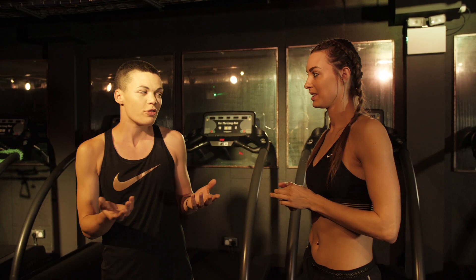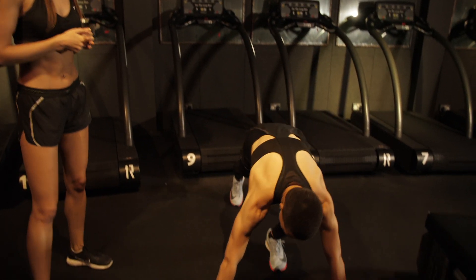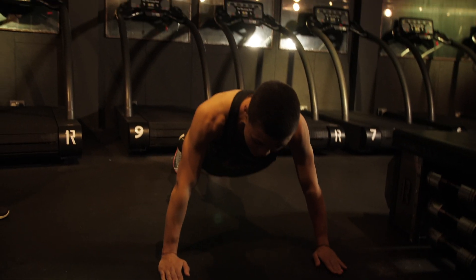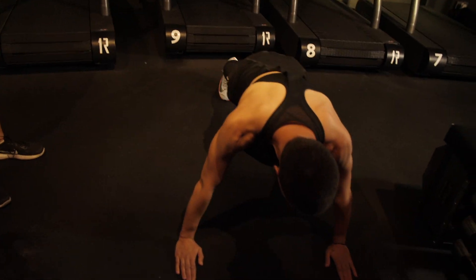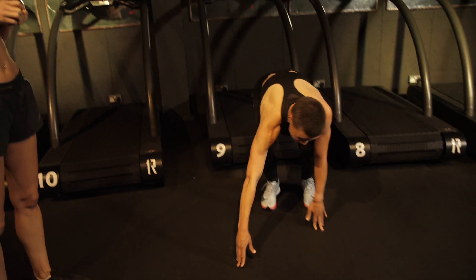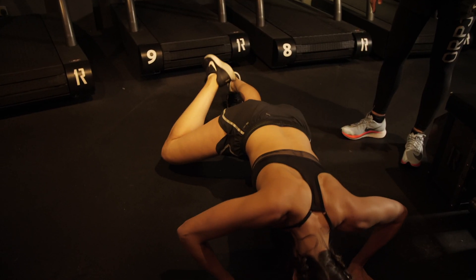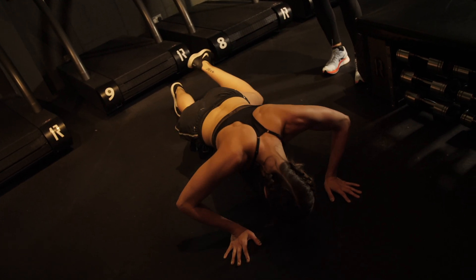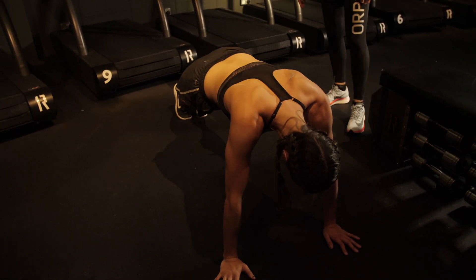The sixth one is the Spider-Man push-up, which I think you're going to really enjoy. A normal press-up — boring, just down to the ground, whatever, we get it. But what if you did a Spider-Man press-up, where you come all the way down to the ground and bring that leg out, like Spider-Man? You can get up in the morning, bash out 10 Spider-Man press-ups, walk out the door feeling like a superhero. Oh my god, that's hard. And the other side. Yeah, but I don't feel like a fucking superhero. No, it's hard. That was hard.